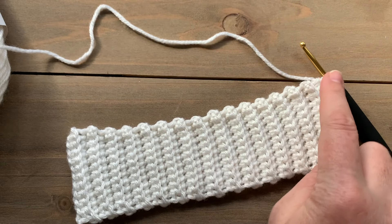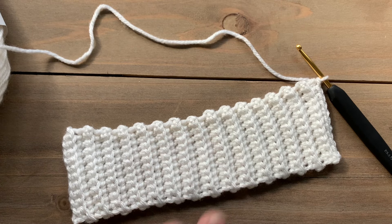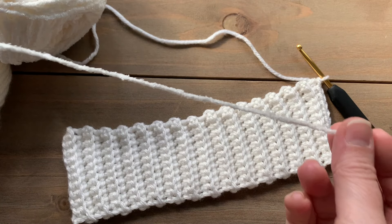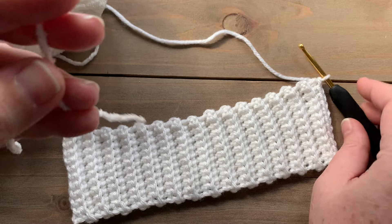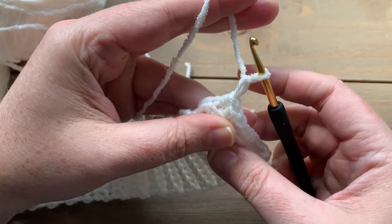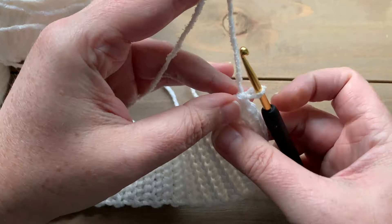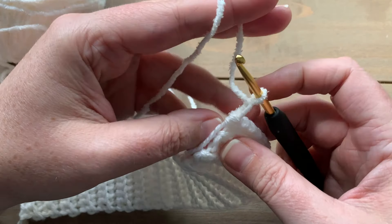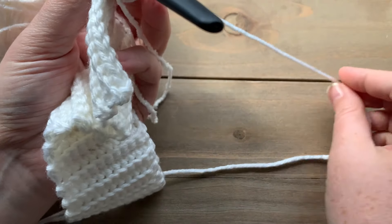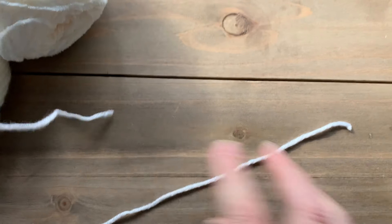Now we are turning our work 90 degrees and we're going to be working along the edges of our ribbing, same as for the back and front panels. We're also going to be switching to color A, which is the chenille appeal yarn. At this end I'm just going to draw up a loop, pull my basic stitch yarn tight, chain one, and then cut off the basic stitch here leaving a tail for seaming.